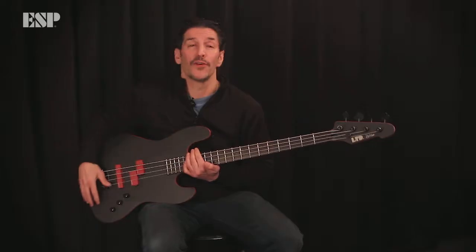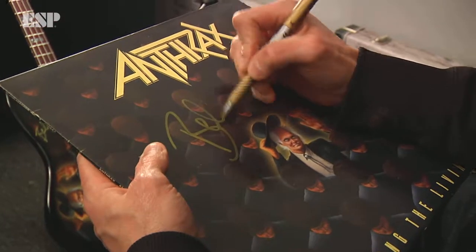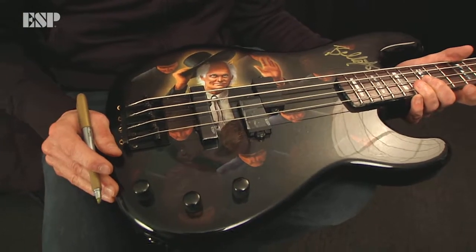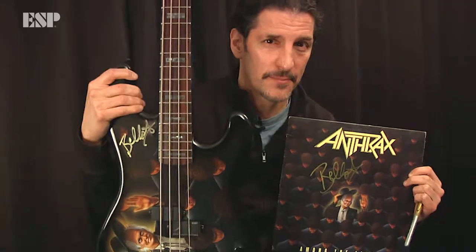Back in the old days — '86, '87 — for the band Anthrax, our record 'Among the Living,' it was an ESP. It was an ESP bass. People ask me about that bass sound all the time. I love that bass sound. I've been trying to chase that bass sound since then. It was that bass, and the magic just happened on it. I still have that bass.